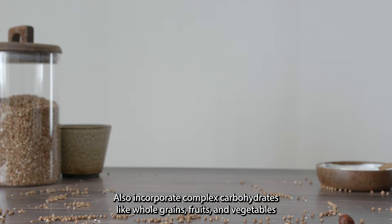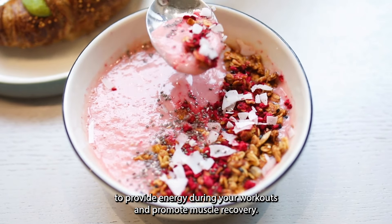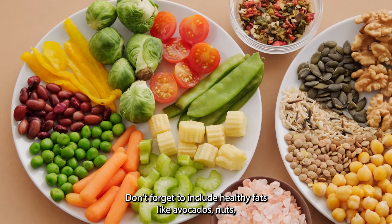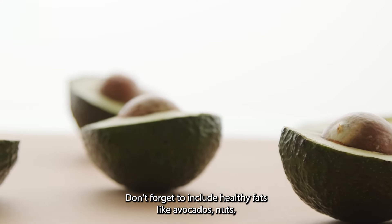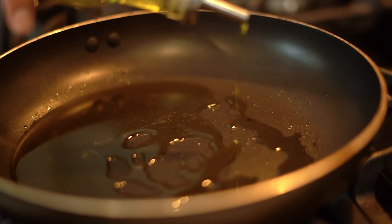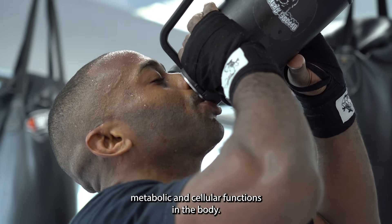Also, incorporate complex carbohydrates like whole grains, fruits, and vegetables to provide energy during your workouts and promote muscle recovery. Don't forget to include healthy fats like avocados, nuts, and olive oil in your diet to maintain a proper nutritional balance. Drink enough water to stay hydrated and support metabolic and cellular functions in the body.